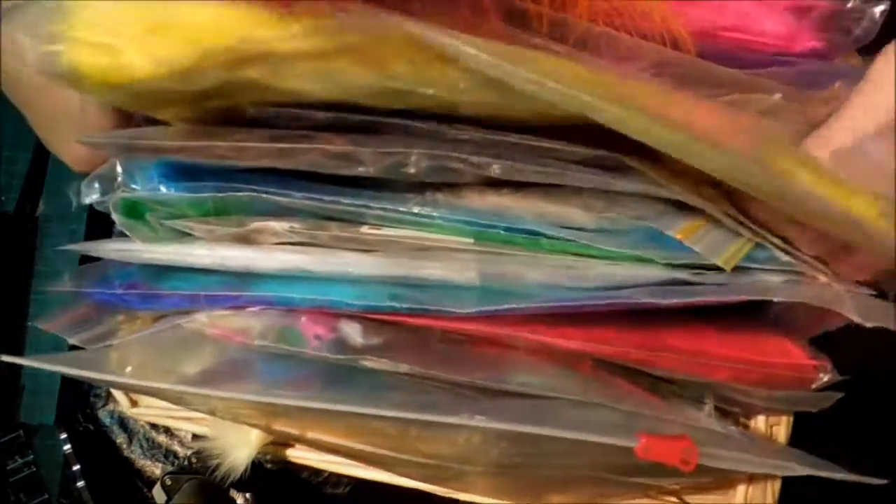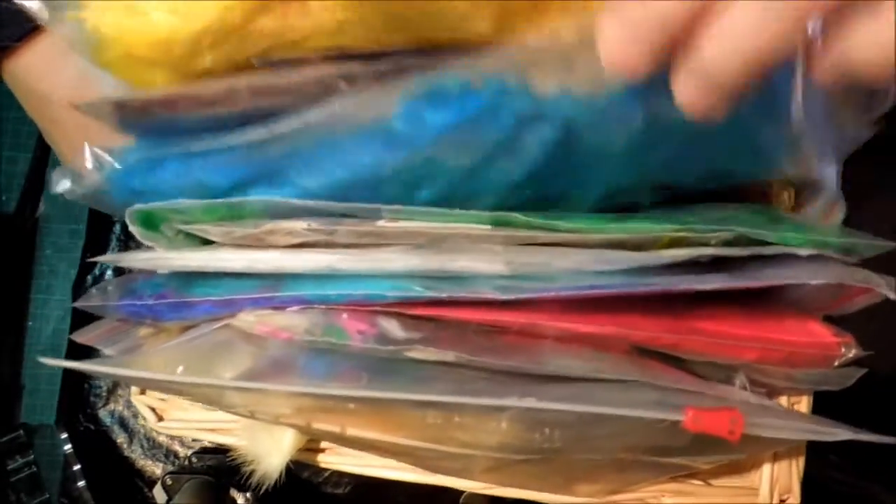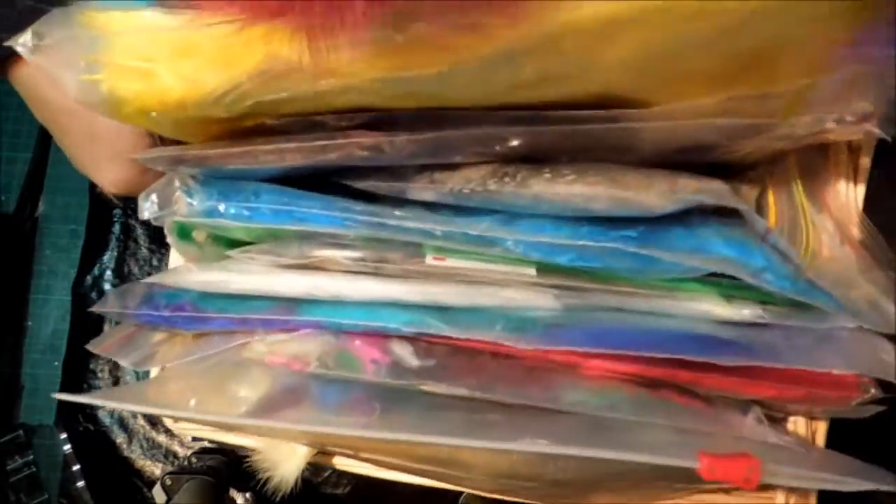Most of these came in mixed assortments, and my granddaughter and I sorted them all into their colors, so I keep all the different colors in different bags, and then I've got the marabou ones separately.